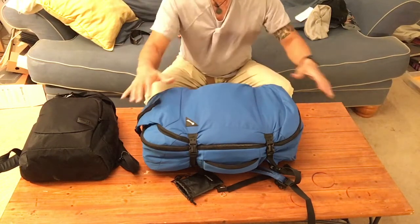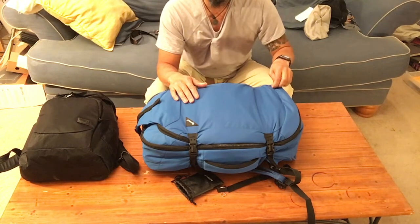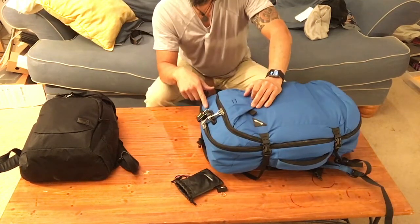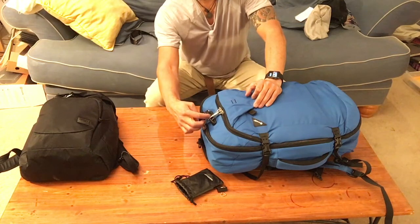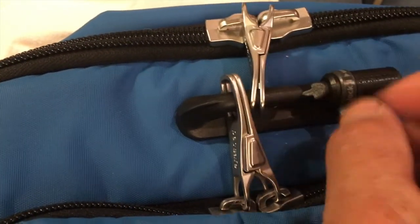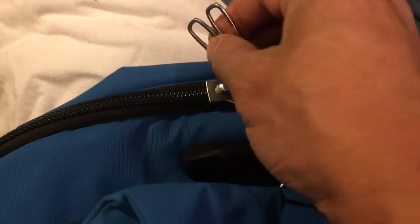There's a wire mesh that goes through the entire body of it, so it prevents against slashes. A typical scenario is a thief will distract you and their partner will slice the back of your backpack, and then things will fall out or they'll reach in and grab stuff. So this prevents that. There's also an ingenious locking mechanism where all the zipper pulls connect to each other, and then they go to a central hub where you can attach a lock. If you don't have a lock, you flip the switch and pull it back, and then your zippers come out and you disconnect the zipper pulls to open it.